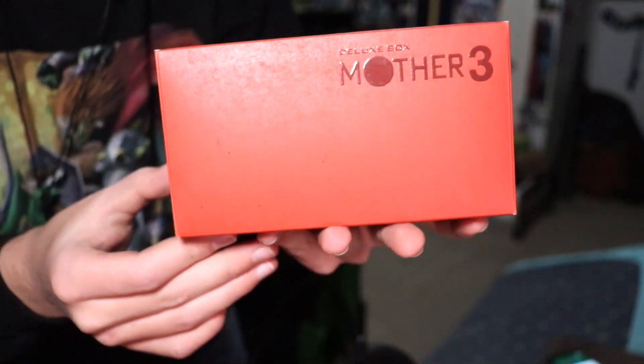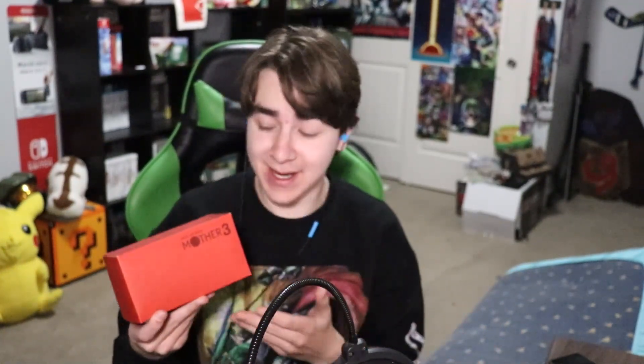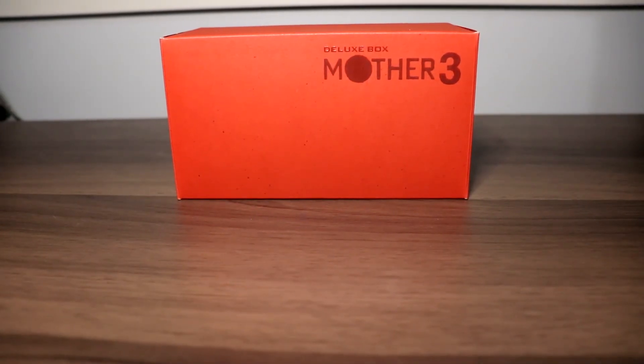Ladies and gentlemen, it's your boy Linkachu back with another unboxing video. Today I'm going to be unboxing an item that is very special to me — what could be considered the holy grail of my collection: the Mother 3 Deluxe Box. I'm very excited to have been able to get my hands on one of these for a better-than-normal price, so let's jump right into it.